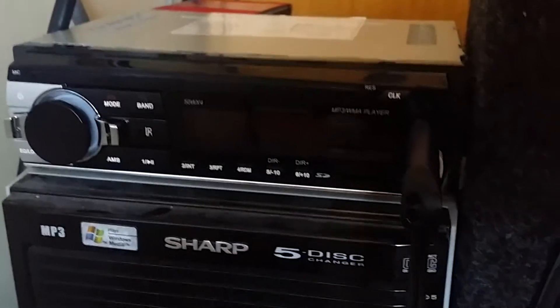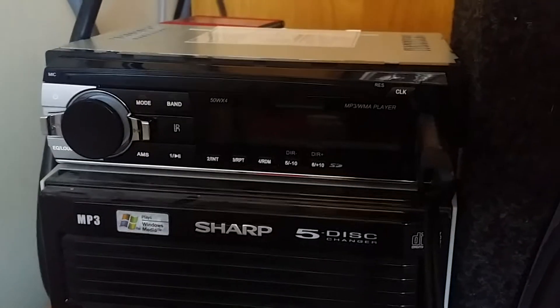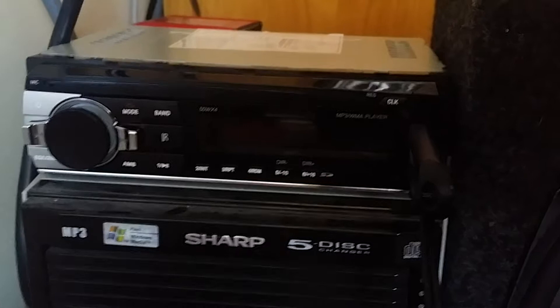Hey guys, today I'm going to be doing a review on this little eBay head unit that I bought. It ran me $21 shipped.